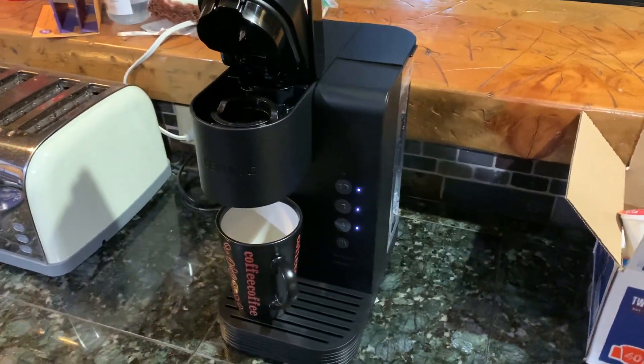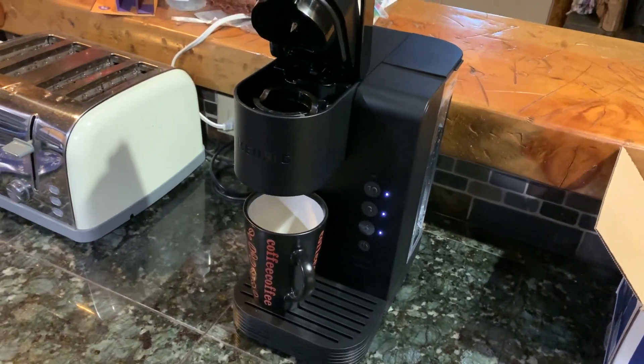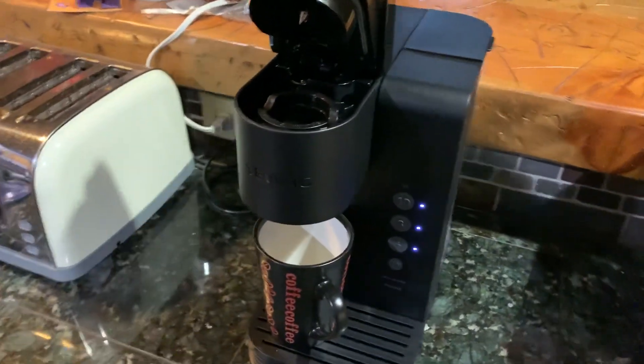Good morning everyone. I just wanted to share my new Keurig K Express Essentials Coffee Maker and Hot Chocolate Maker. This thing's pretty slick.